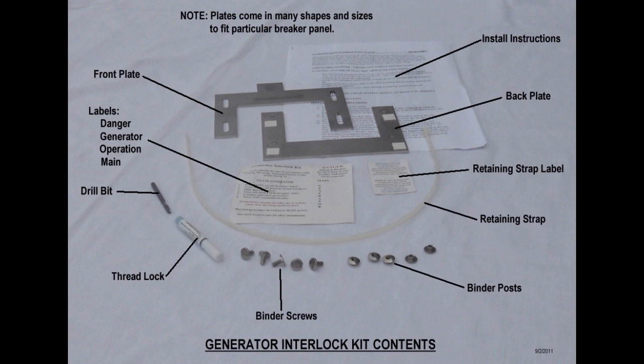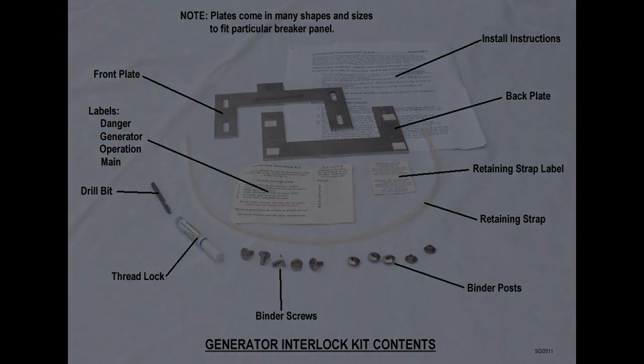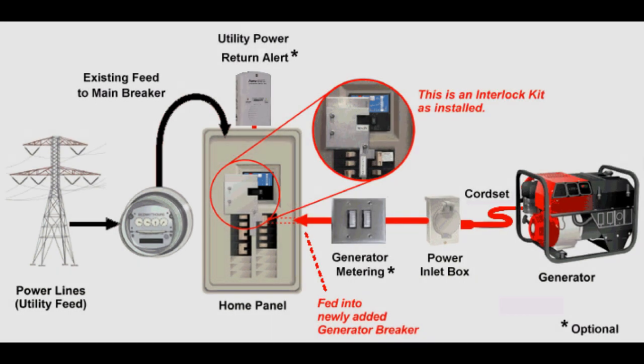Plus, unlike some transfer switches, an interlock allows you to power up all of the branch circuits in your panel. The interlock prevents the main breaker and the generator branch breaker from both being turned on at the same time. This prevents dangerous back feed into the utility power system.